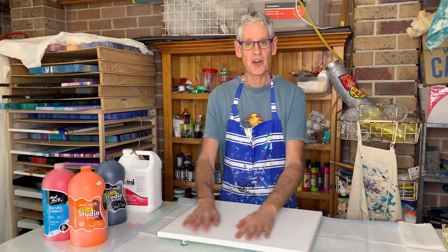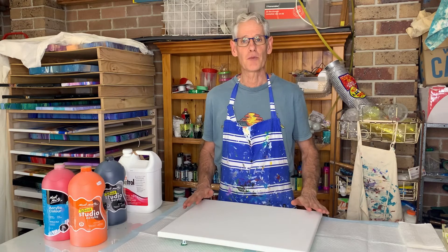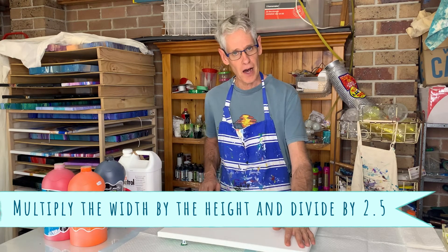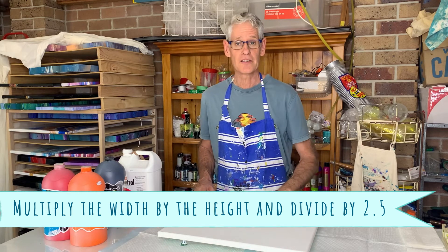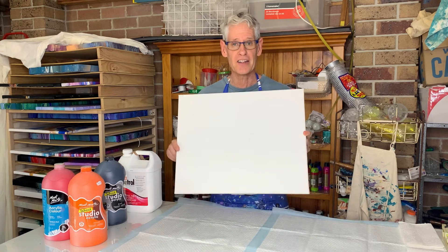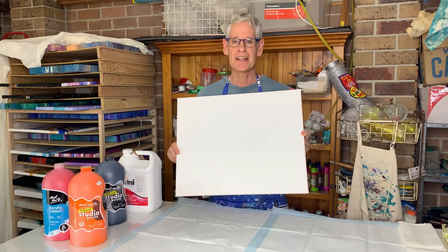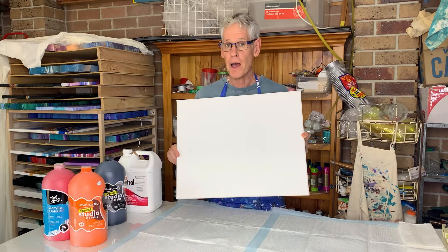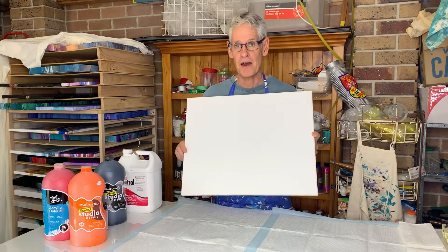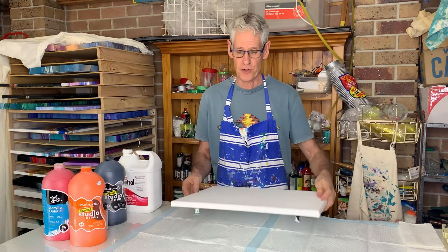Now to work out how much paint I needed for this size canvas I would normally use the formula I've shared with you in previous videos, and that is multiplying the length of your canvas by the height of your canvas and then dividing your answer by 2.5. Doing that to this size canvas gives me an answer of 800 grams of mixed paints. Now I would use that amount if I was doing a technique like a flip cut pour, but a swipe uses considerably less paint than that. So I'm only going to mix between 500 and 600 grams of paint today, and even then it may be too much.